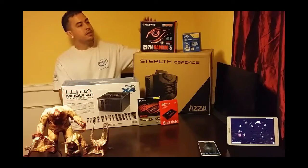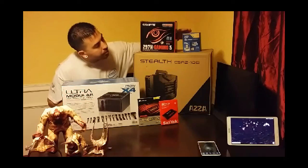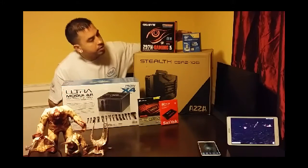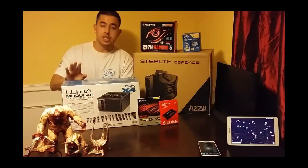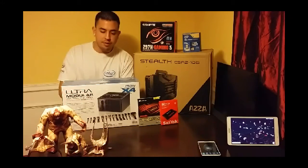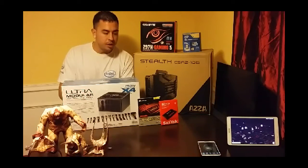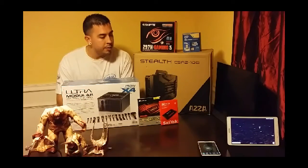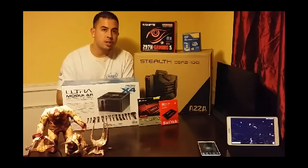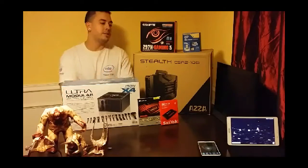We have the Z97 N-Game 5 motherboard from Gigabyte. We have a Pentium Intel processor which is socket LGA 1150. We have our modular power supply, 750 watts made by Ultra, special edition X4. Corsair 16 gigabytes of RAM, which is two sticks of 8 gigabytes, and we have a solid state hard drive, 240 gigabytes.